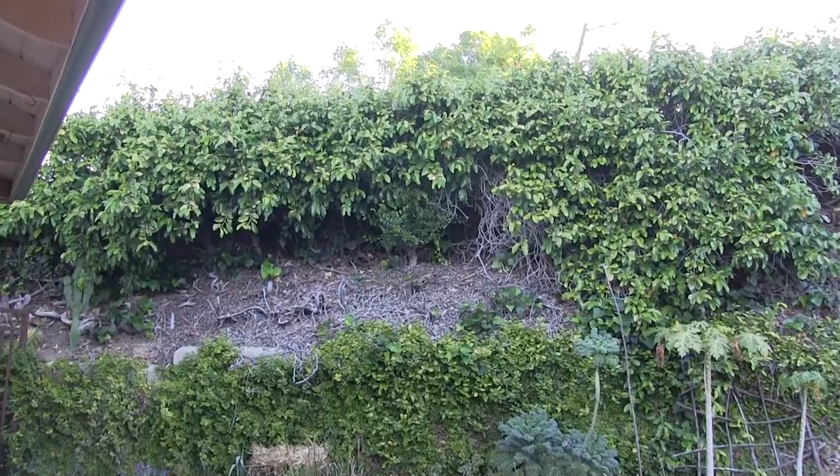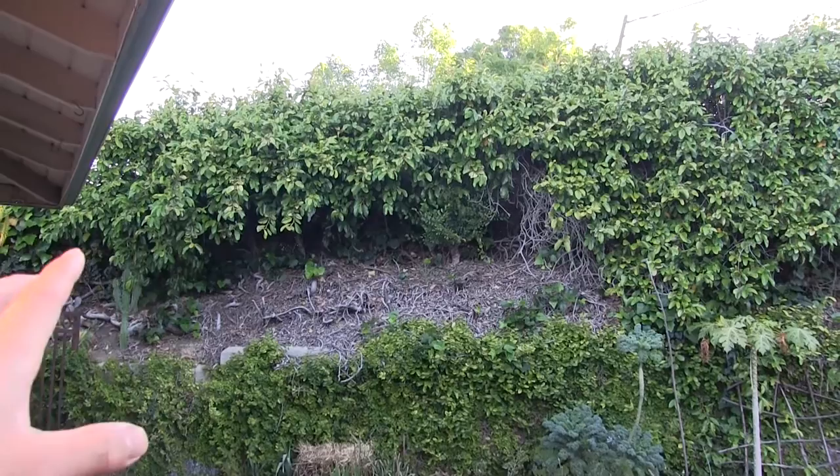Hello everyone, Brian here. Along the retaining wall, I've been slowly working on clearing it back and this was started last year.